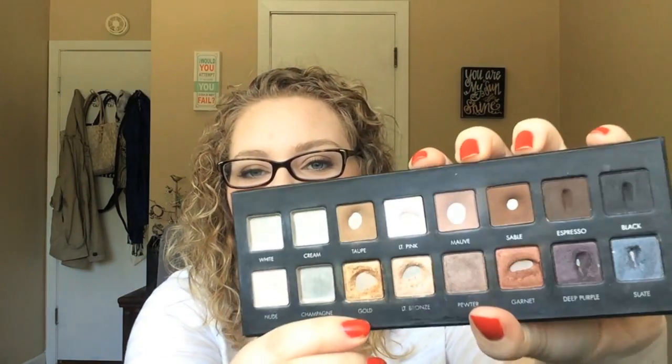So a lot of pan is showing. My goals for April were to finish Champagne, which I did — that one's gone. I wanted to hit pan on Deep Purple, which I did. And I also wanted to finish up Mauve, which didn't quite happen, but there is a lot of pan showing and it's pretty thin. So I'm really happy with what happened this month. I'm just going to go through each shadow and how I've been using it, then we'll talk about my goals for May.